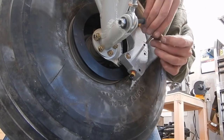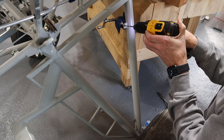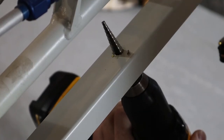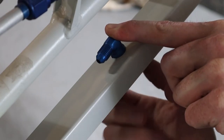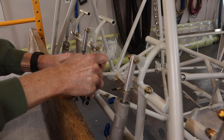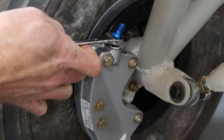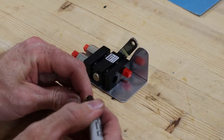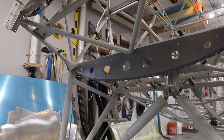With the gear and wheels in place it was time to start routing the brake lines. First I drilled holes for Adel clamps to secure the lines and drilled a hole in the center of the gear and installed a bulkhead fitting. Then I installed the NPT to AN fittings in the brake cylinders as well as the brake calipers — all NPT threads received Loctite 565 thread sealant. Next I made a little bracket out of 0.032" aluminum to mount the parking brake valve, and used this bracket to mount the parking brake valve on the former under the pilot's feet.